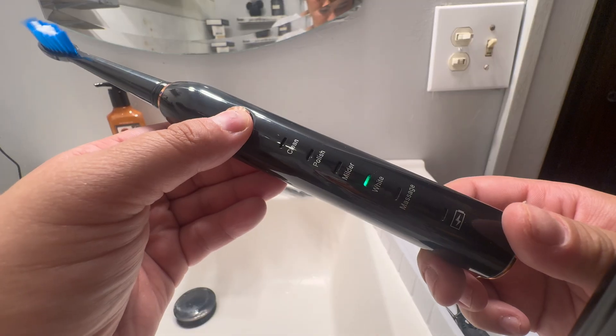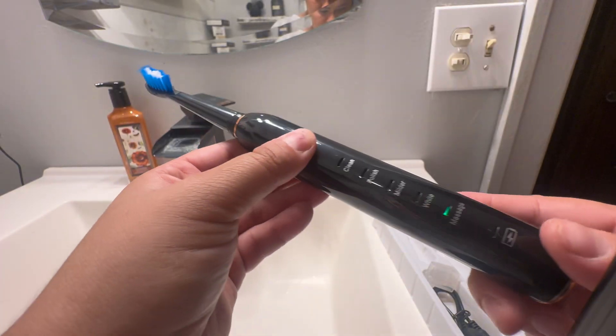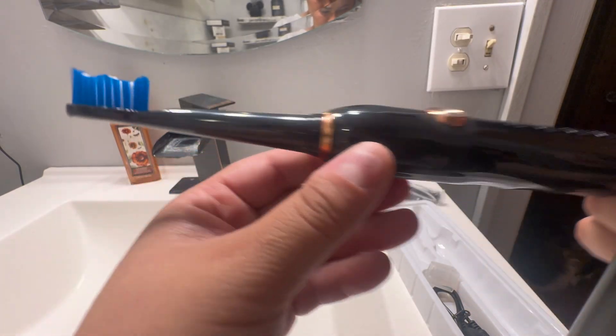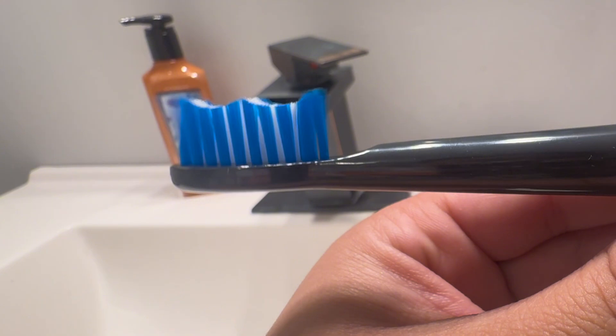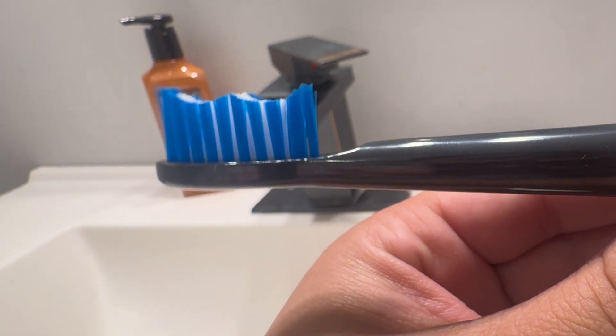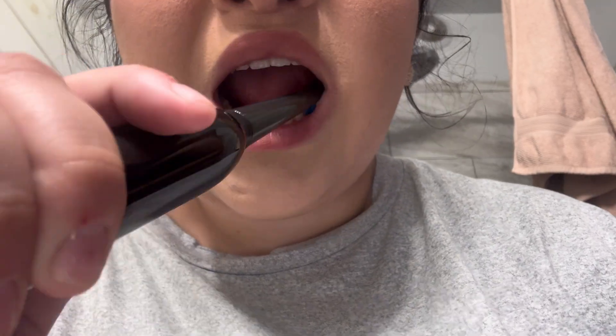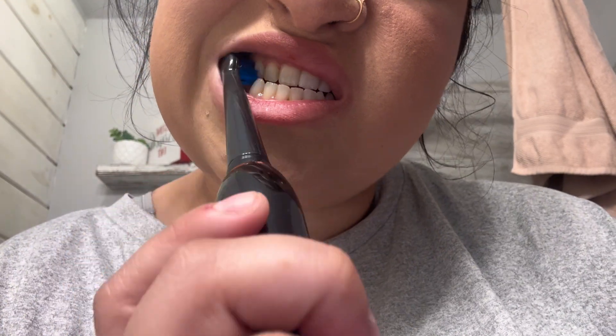It does have mobile fast charging as well, so you can just use your regular mobile or computer USB to charge it with. Plus an arc in the brush itself, which is meant to get deeper into your teeth area and clean in between the gaps and those hard to reach places.